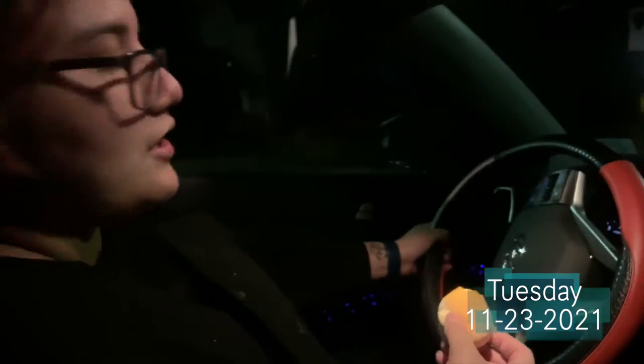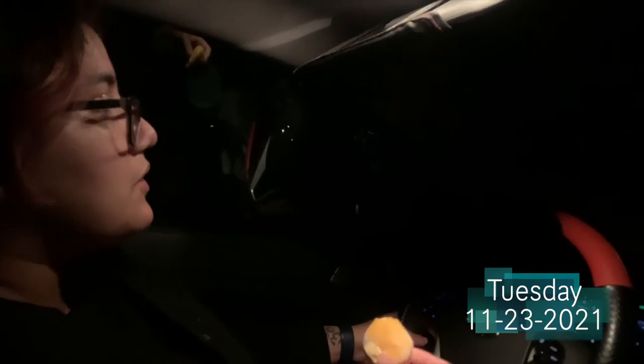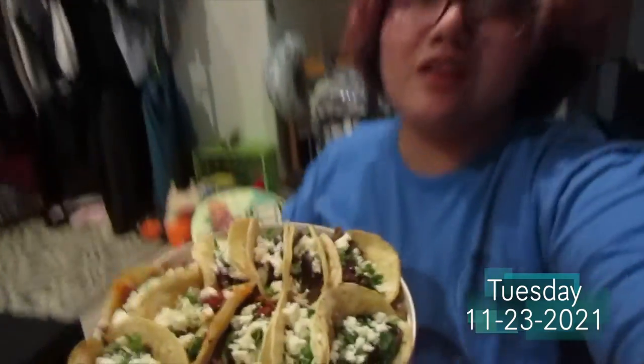We're going to Walmart first and then get tacos. On the way back home I can't record because I'm driving, but we got mochi ice creams from Walmart. We also stopped at Jack in the Box and got some curly fries. We got the tacos and we're on the way back home — I'm really excited. Back home now and rested a little. Here are our tacos — a giant plate. We went a little crazy but this taco place is a dollar fifty each on Tuesdays, so we said why not get more. After this I'm just having a couple of chips.